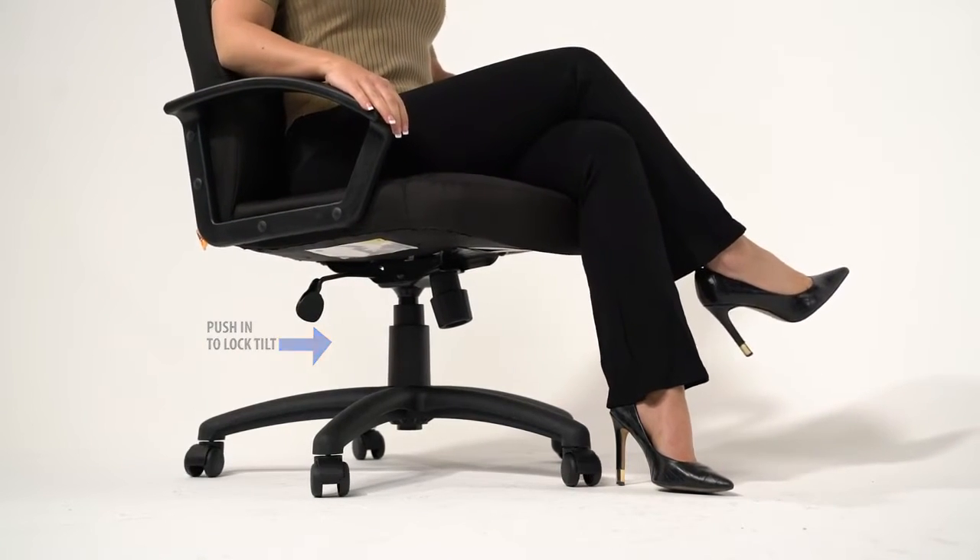The chair comes with a tilt lock feature. Simply pull the handle out to allow the chair to tilt, and push the handle in to lock the chair in the upright position.